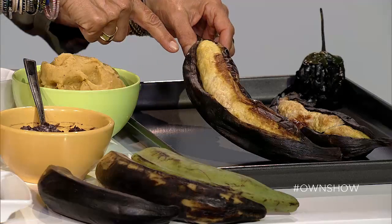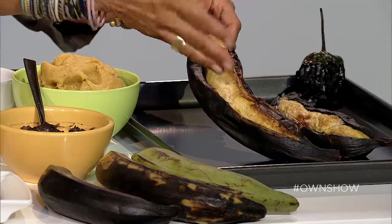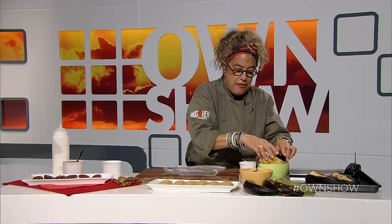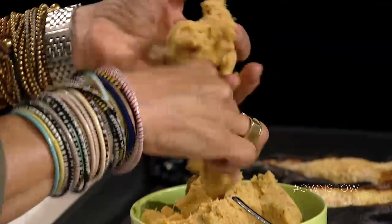Then what we do is throw them in the oven for about an hour. See how what happens after an hour? They split open and bake like that. Then we just take the plantain itself, throw it in a food processor, and then you have this dough. No flour, and it's just dough.